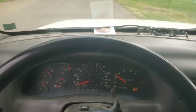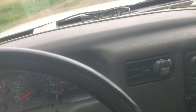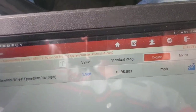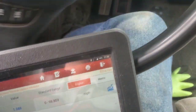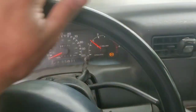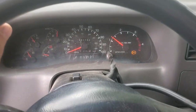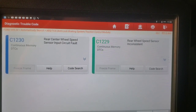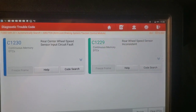Most likely we've pinpointed what's going on — we don't have any good reading from that sensor. Now that doesn't mean it's a bad sensor, but most likely it is. We know what we should be reading. The second fault code came up — rear wheel speed sensor inconsistent — and that happened when we got up to about 25 miles an hour. So let's get this up in the air and have a look at the sensor and do some tests.